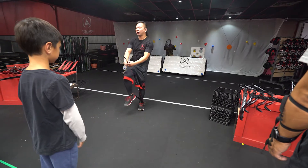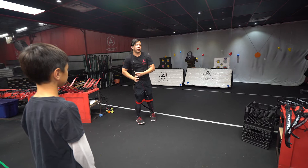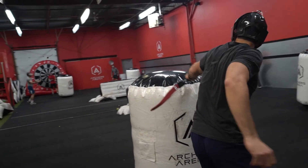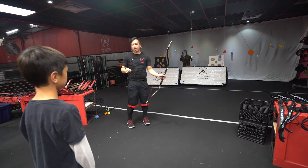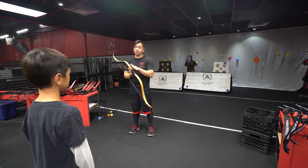Now the most dangerous thing when it comes to archery is dry firing. Dry firing is when you fire a bow without an arrow connected to it. So if you can imagine, when you pull back on the string, that's what generates all the power to the bow. So if you pull back and let go, that's what moves the arrow forward. However, if there's no arrow connected to the bow, all the energy goes back into the bow limbs.